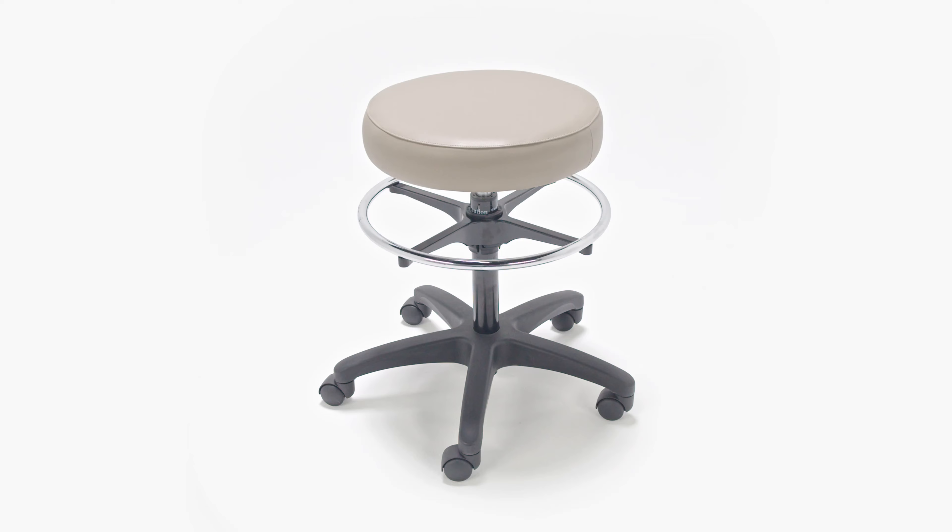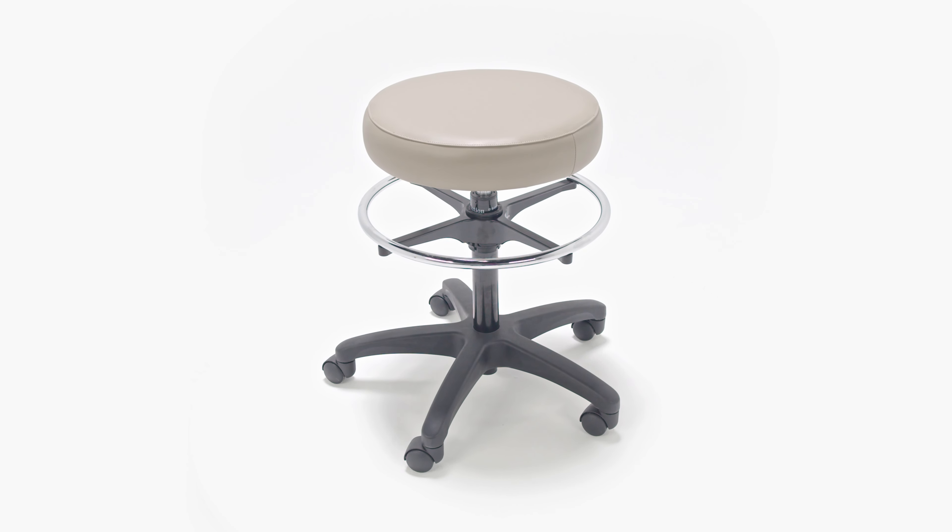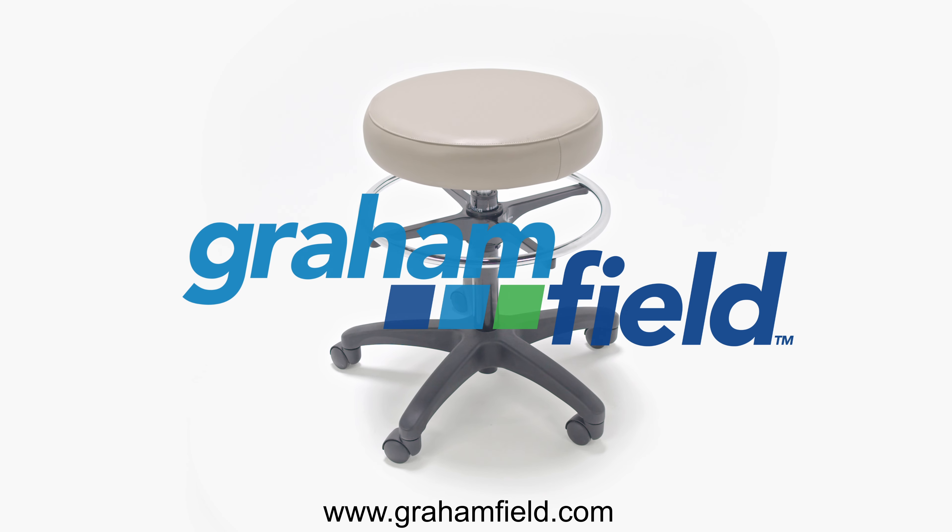Contact your Graham-Field representative to see how the Lumex stools can streamline your caseload and transform your examination room. Thank you.